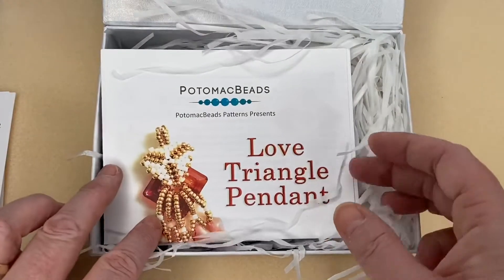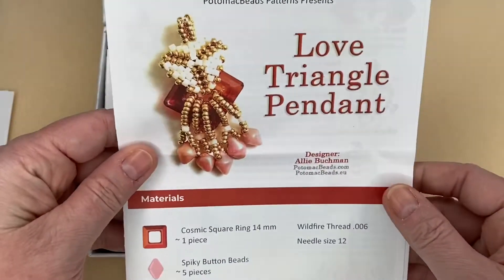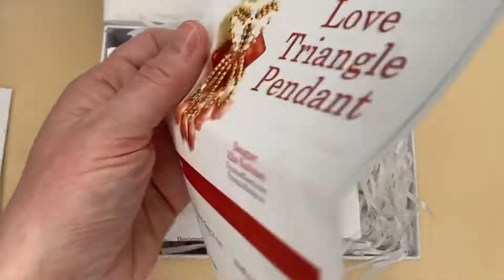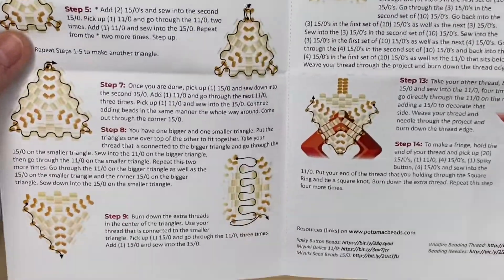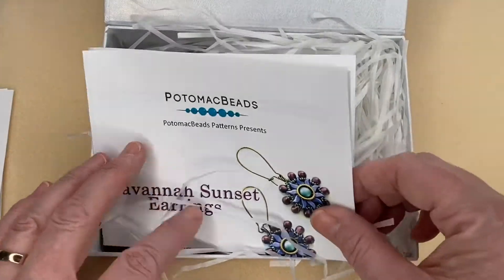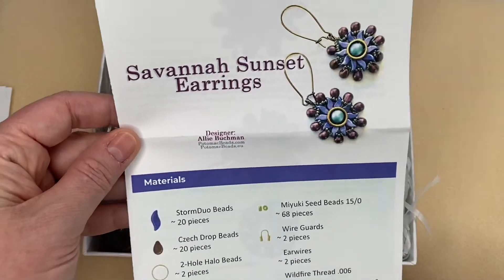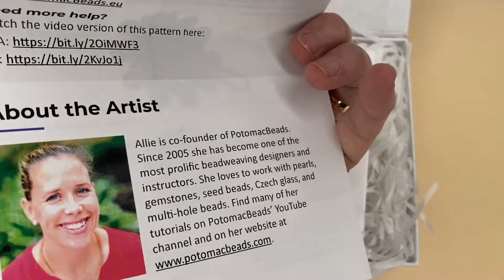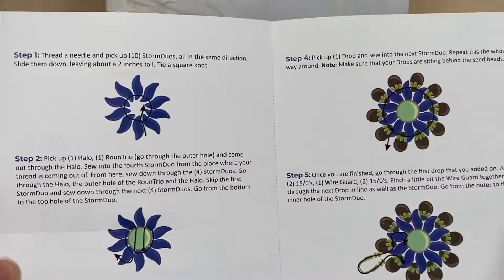The patterns this month include a Love Triangle Pendant — it lets you know what you need, and the designer is Ali. A quick look at the patterns: they are so clear, really good and easy to follow. The next pattern is the Savannah Sunset Earrings — they look quite pretty, also designed by Ali, and again it's a nice, simple pattern.